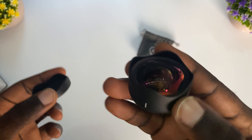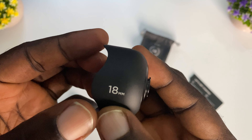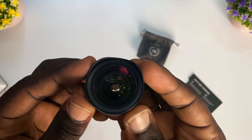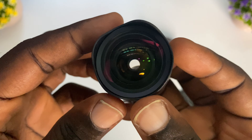I just took off the cover, so this is the Moment V2 lens — this is actually how the Moment 18mm lens looks. It looks beautiful, I just love how it looks.